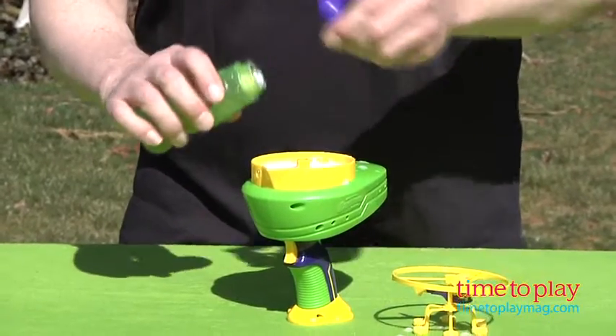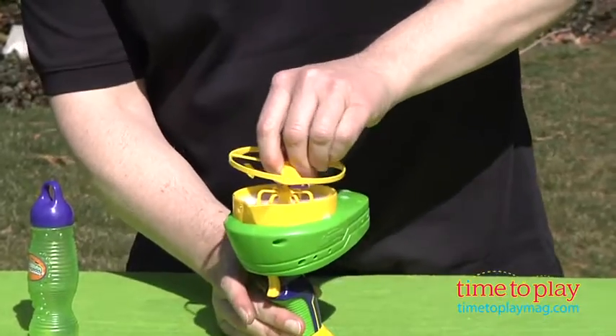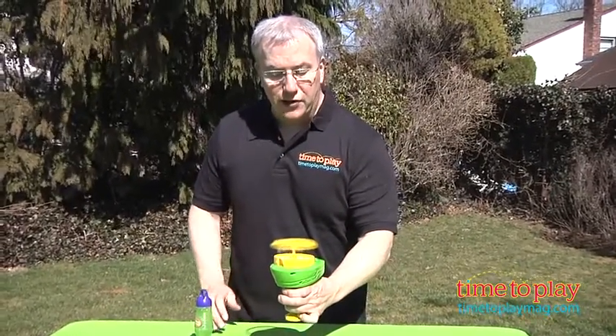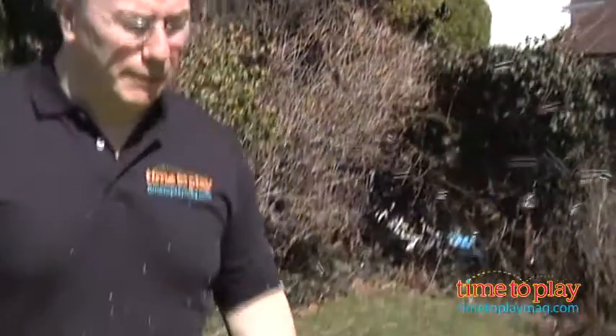We're going to pour a little green solution into the tray, pick up the helicopter, pop it in, and then give it a whirl. It's ready to go. Now you'll hear it as it starts to kick in — give it a launch and it'll take off.